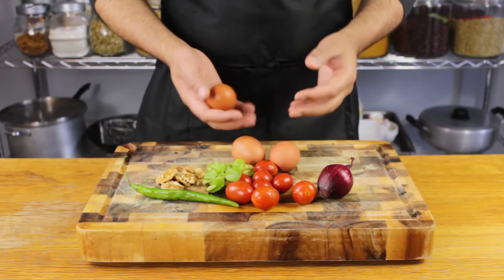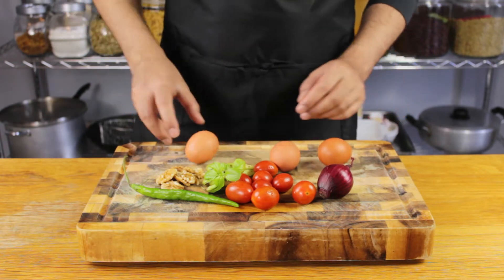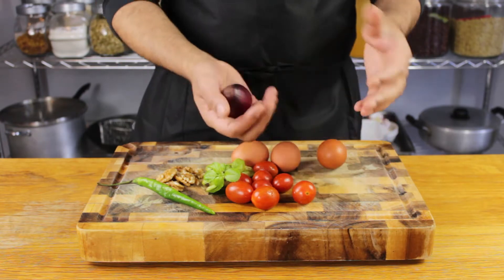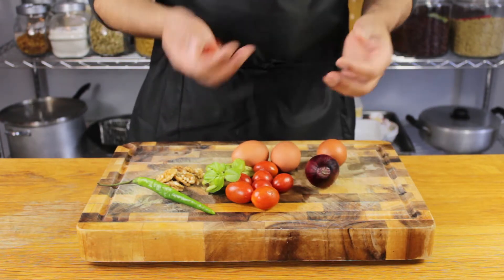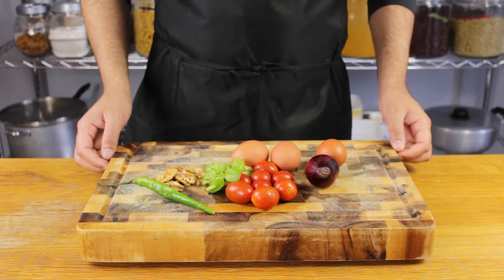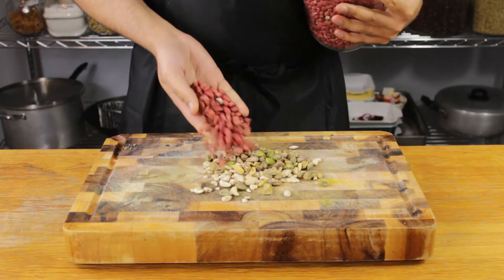If you're on a low carb, high protein diet, then this is definitely a recipe you'll want to keep in mind. All you need is eggs, tomato, onion, and a few nuts. I find the waxy texture of walnuts incredibly satisfying, but you can use cashews, pistachios, peanuts, almonds, or whatever you have in the pantry.